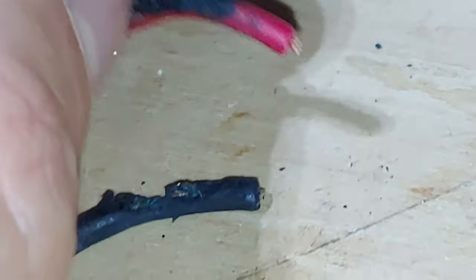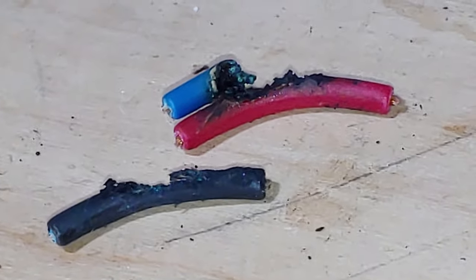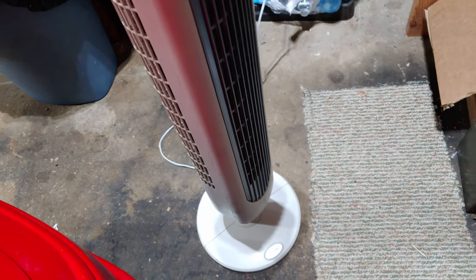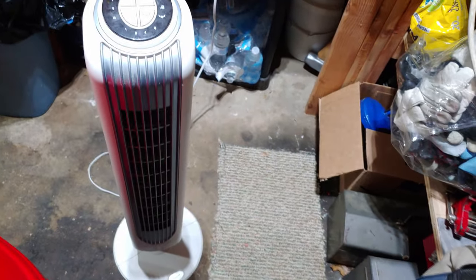It looks like it rubbed through, which I figured is what happened. And there we go — works like a charm. Thanks for watching, guys, and stay tuned for more. We'll see you next time.